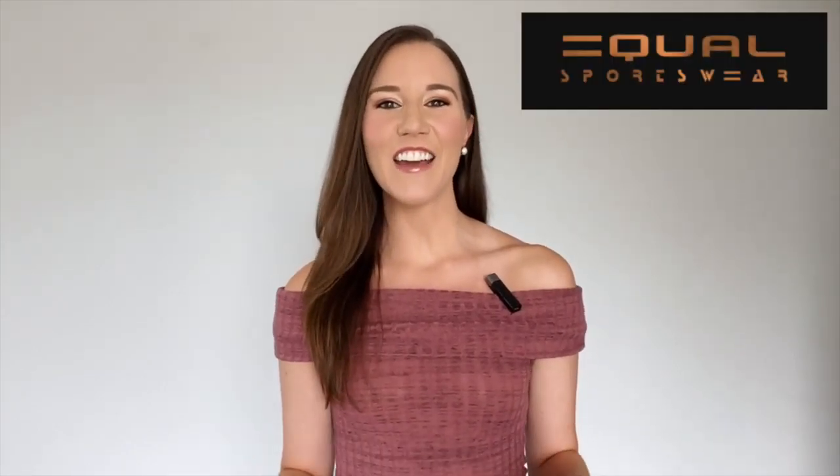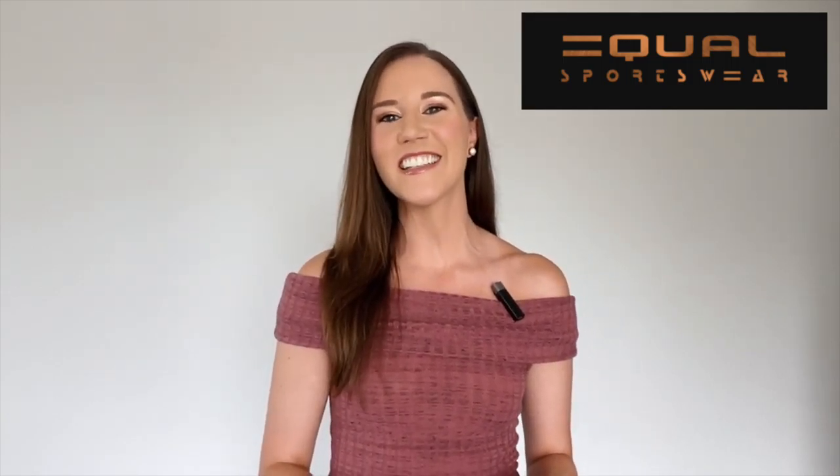Have you tried Equal Sportswear? Equal Sportswear is the hottest new activewear brand coming out of Los Angeles, and today I'm going to try on three of their pieces and give you all the details on fit, feel, colors, prices, washing instructions, and more. I'm Maggie Clark — make sure you hit that subscribe or follow button and let's get going.